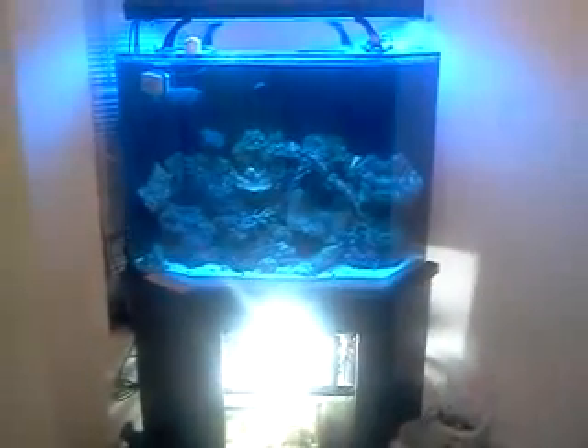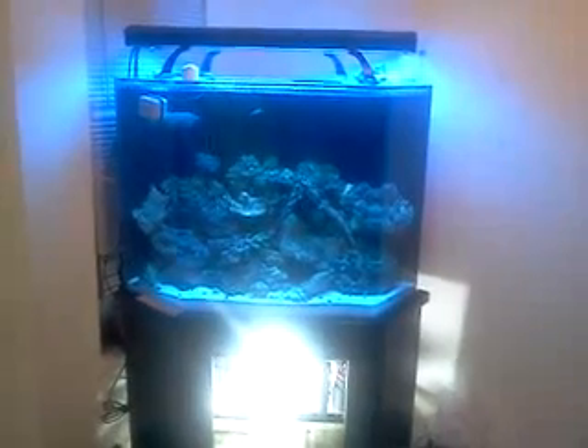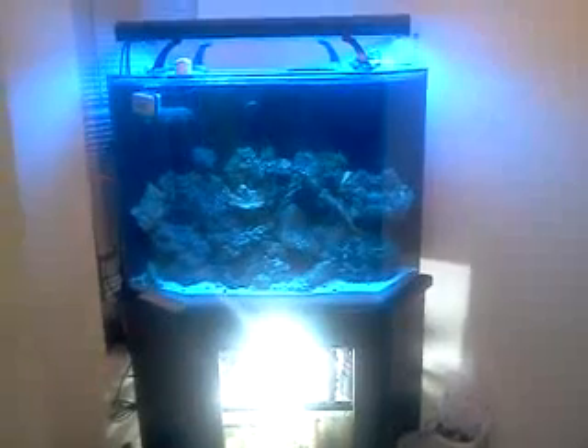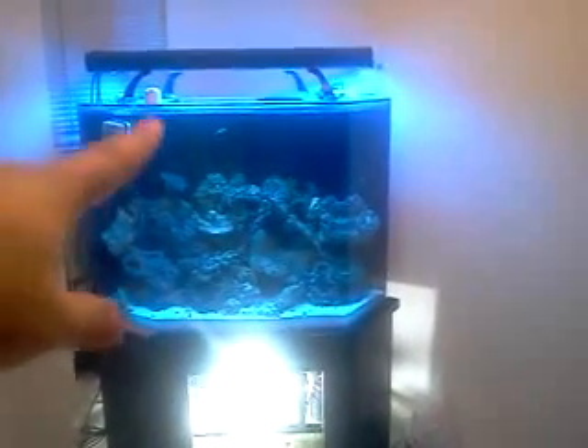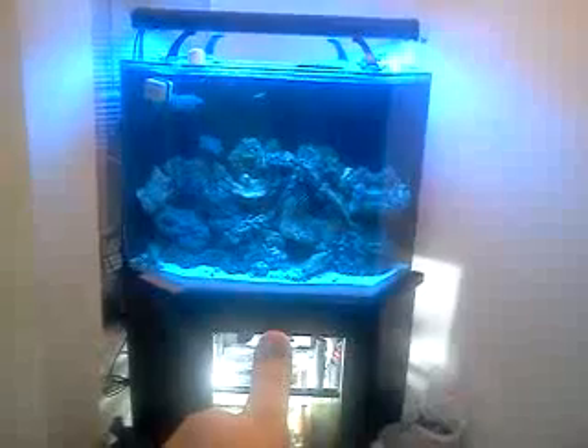Hey guys, I've seen a couple videos on jacksreef.org and everybody's putting videos on there, so I figured I'd just make a quick video myself. It's like 8:30, 9 o'clock, so I had to bypass the timer and turn the power compacts on so you could see a little bit better. Excuse this really bright light down there — that's refugium lighting. I'll show you that whole thing in a minute.